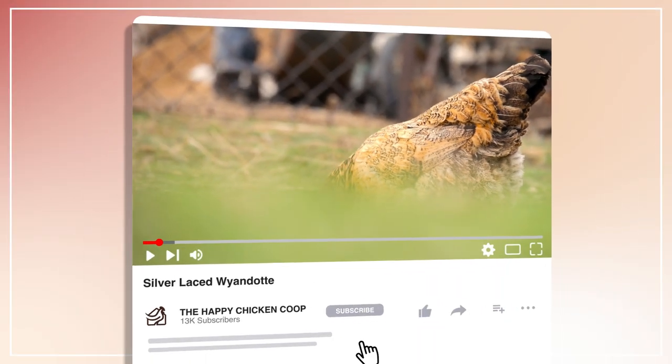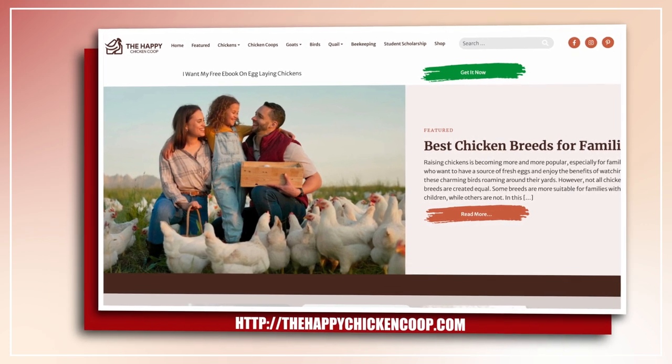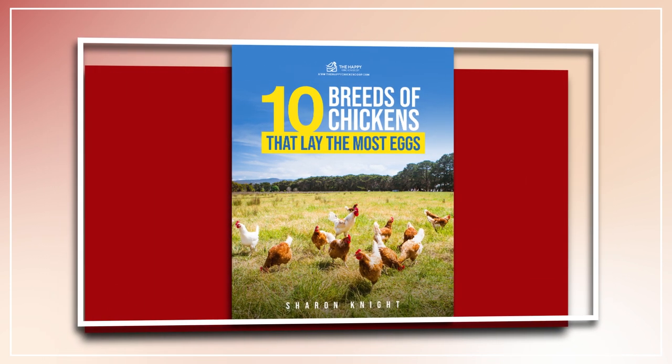Please be sure to like the video and subscribe to the YouTube channel. Also subscribe to our website, thehappychickencoop.com. If you subscribe using the link in the description, you'll receive a free ebook on the 10 best egg laying chicken breeds. All right, without further ado, let's get into it.